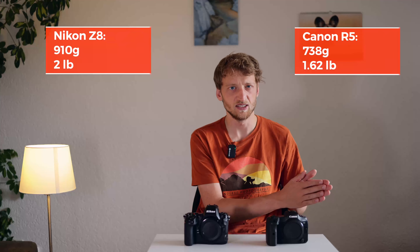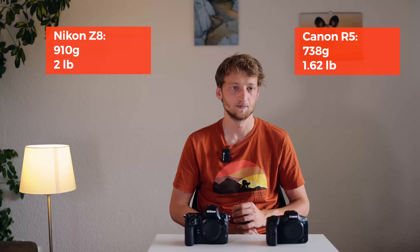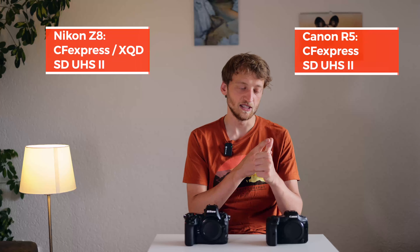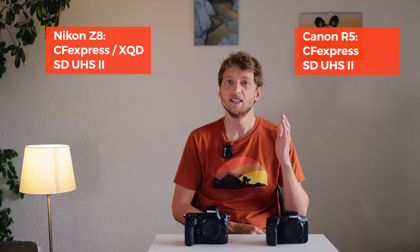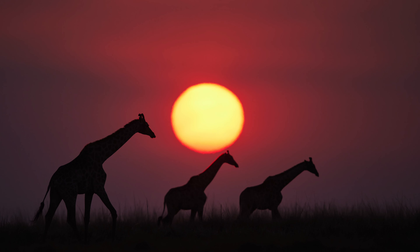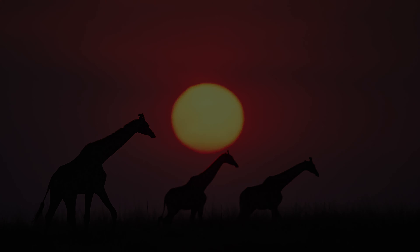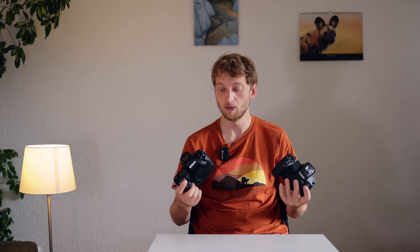In terms of weight I clearly prefer the lighter R5 body at around 740 grams versus the Z8 at 910 grams, both with battery and card included. Both have a dual card slot — one CFexpress and one SD. For wildlife I highly recommend buying a CFexpress card, as the SD card will cause buffer issues. What I do with both cameras is use the SD as overflow — if the CFexpress card is full it switches to SD — but normally it just shoots to the CFexpress because the buffer lasts longer and clears much faster.